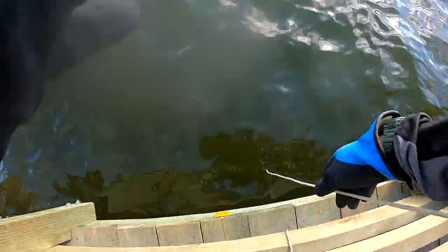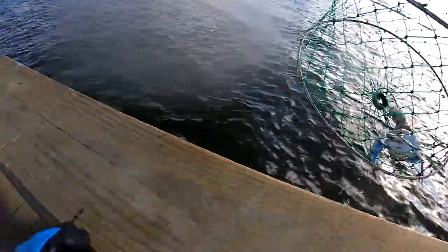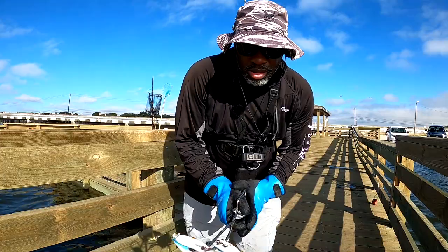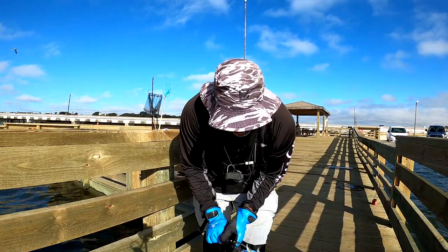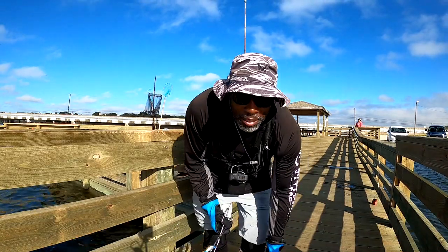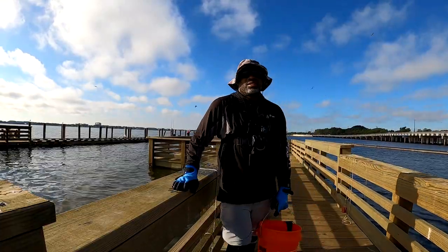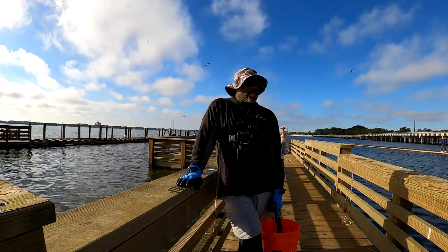Let me do one more pull before we relocate all our nets. This is the last chance to produce — and of course it catches one! Every time I'm thinking about moving it, it lands one. Male — got a runner, got it back. Solid keeper. Yeah, every time I'm about to move my nets I catch one. Alright, nothing's producing with the nets anymore — it's been a while since I caught my last keeper.